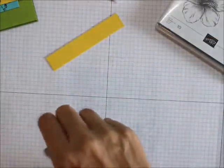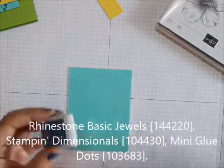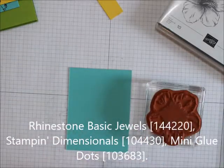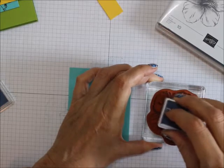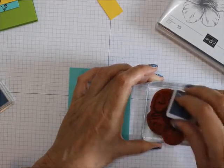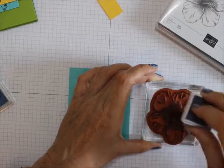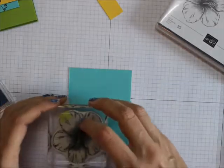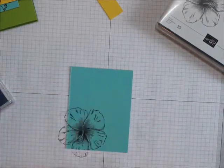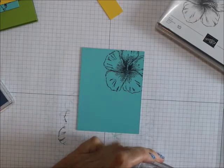First thing we're going to do is take the Coastal Cabana and ink up the big large flower from the Timeless Tropical. Now if you don't have Timeless Tropical, you can use any other large flower that you want. I'm going to stamp that right like that, then flip it over and stamp another one.